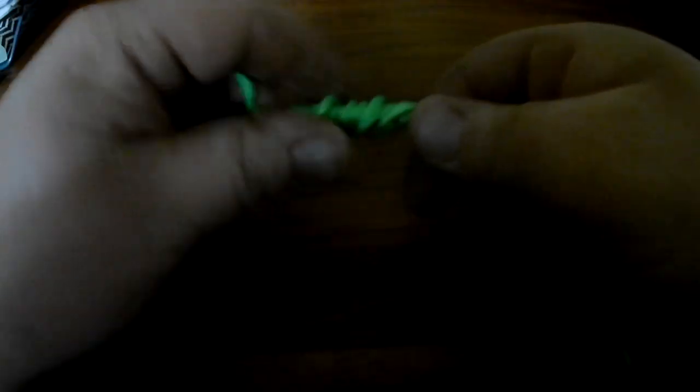Once, twice, and then back through from the front to the back of the eyelet. Pull it tight. Cut the tag line.